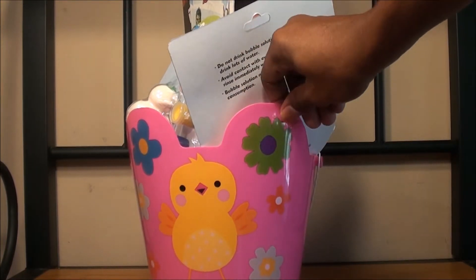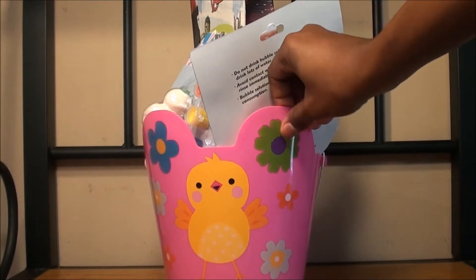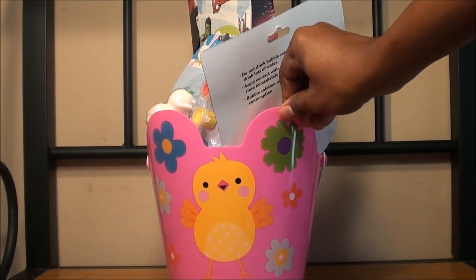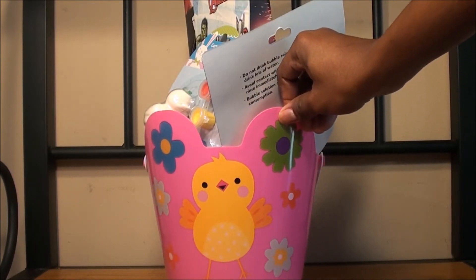This basket I bought at the Dollar Tree. They have so many cute baskets but I opted for this one. It's plastic, and hopefully it will be one of those things that I can use every year.